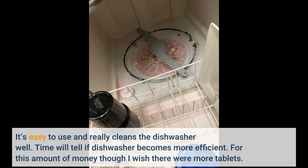It's easy to use and really cleans the dishwasher well. Time will tell if the dishwasher becomes more efficient. For this amount of money though, I wish there were more tablets.